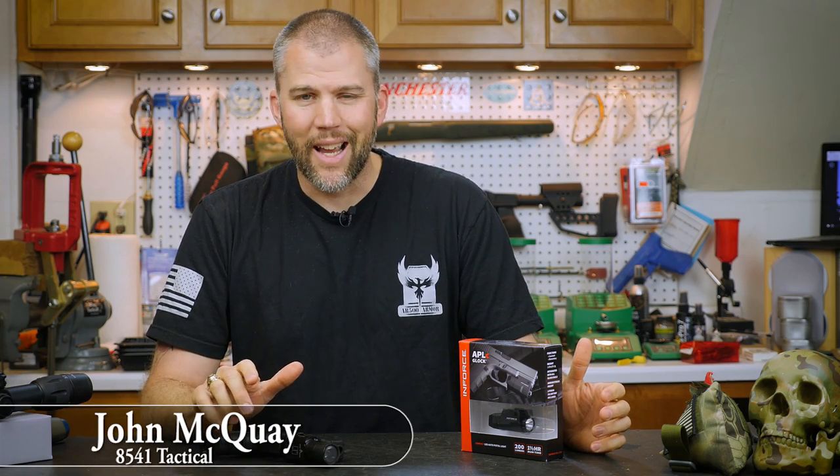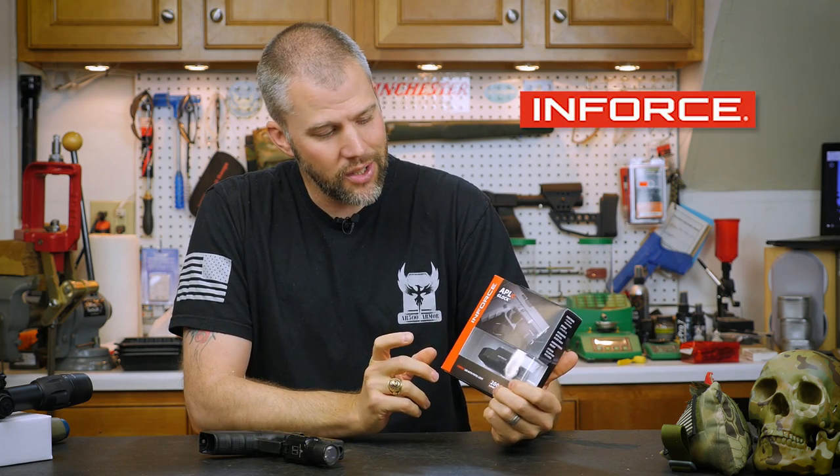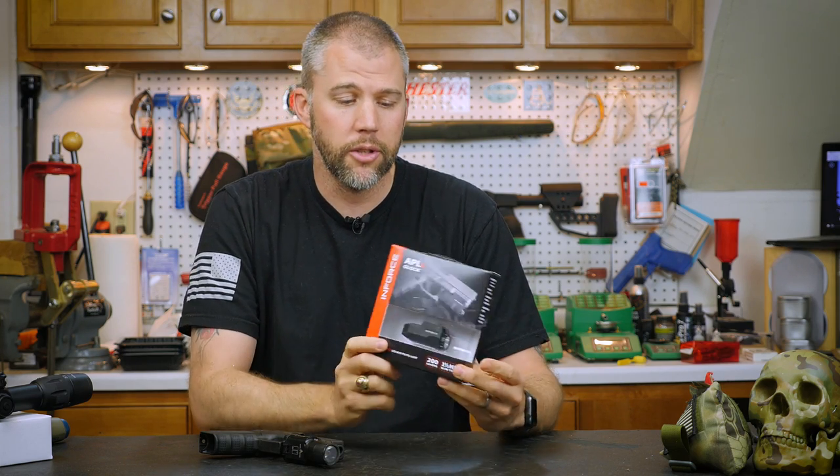I'm John McQuade with 8541 Tactical. I'm here today to talk to you about this new weapon light from Enforce. This is the APLC and it is designed specifically for the Glock auto pistol.